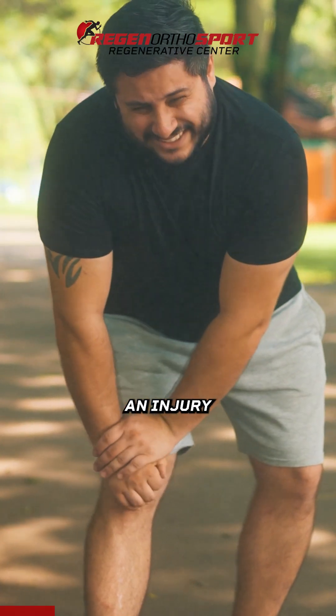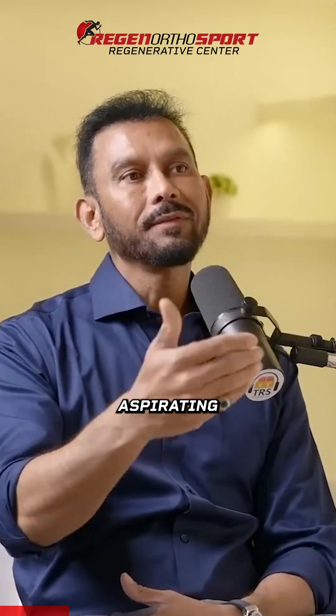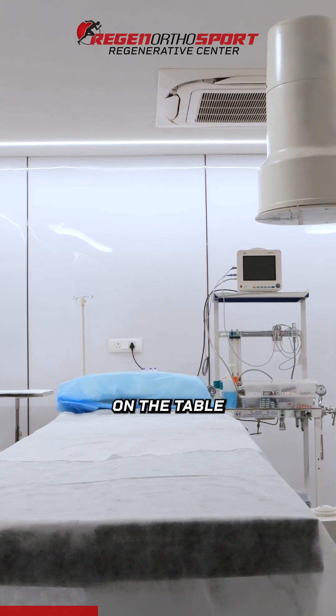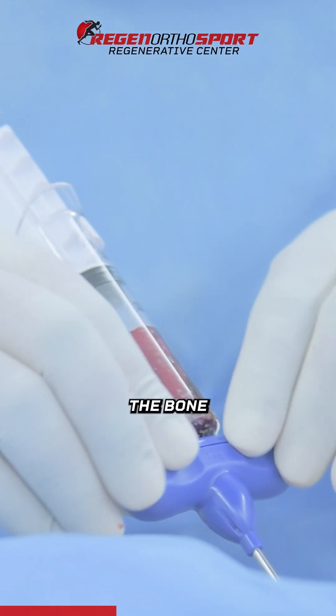For example, if you have an injury, the process would be me aspirating the cells from you first. You come in, hydrate yourself, we prepare you and you lie down on a table. There'll be a camera on top. Once we numb it, we put a small needle through the bone marrow. There's no suturing because we didn't cut it — it's just a needle, and everything closes in.